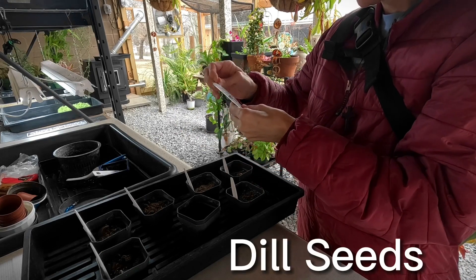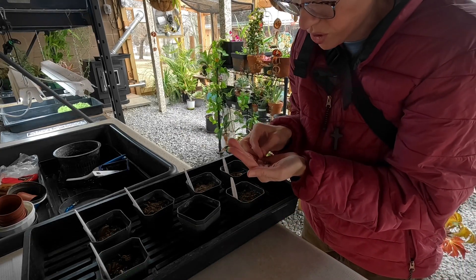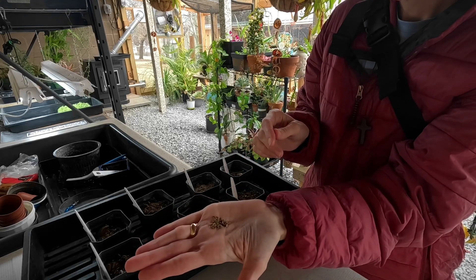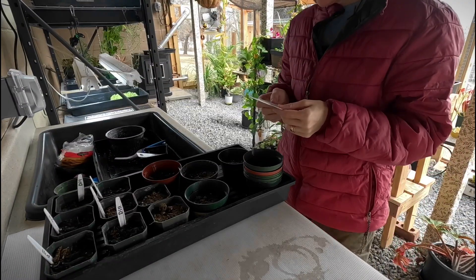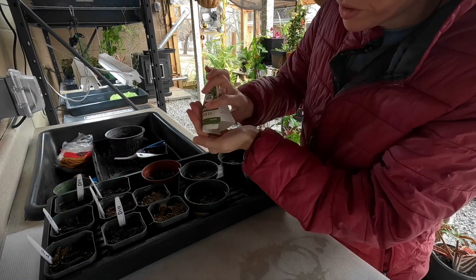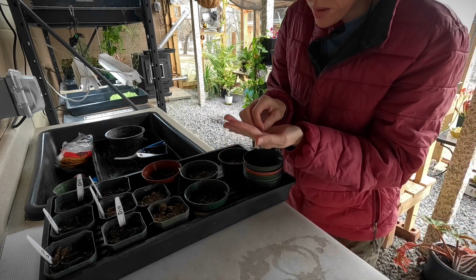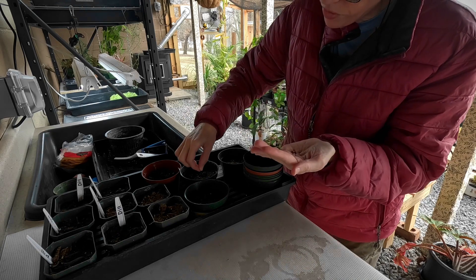These seeds are a quarter inch deep and nine inches apart. I think I'm going to put two in each pot just to make sure they come up — it's kind of a bigger seed, not too tiny. Next is oregano, the one I had trouble finding last year. The seeds are so tiny, so I'm just going to drop a few in here.